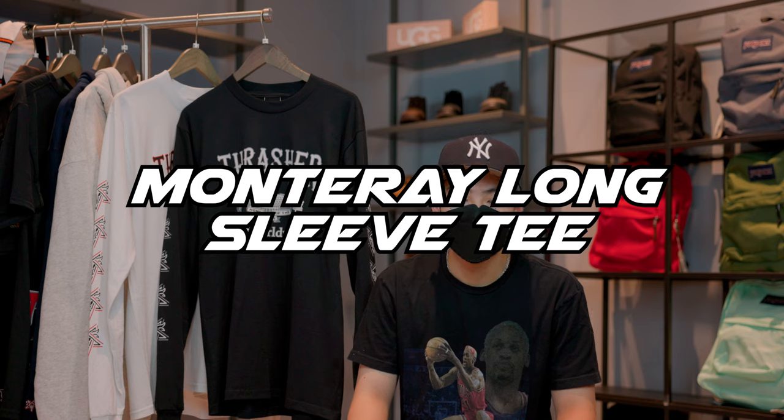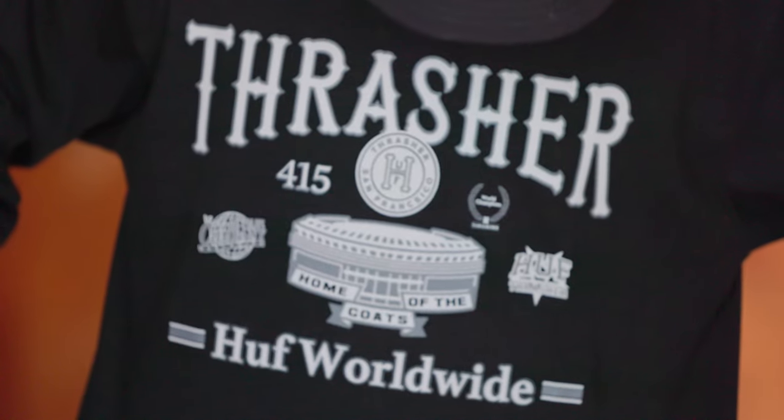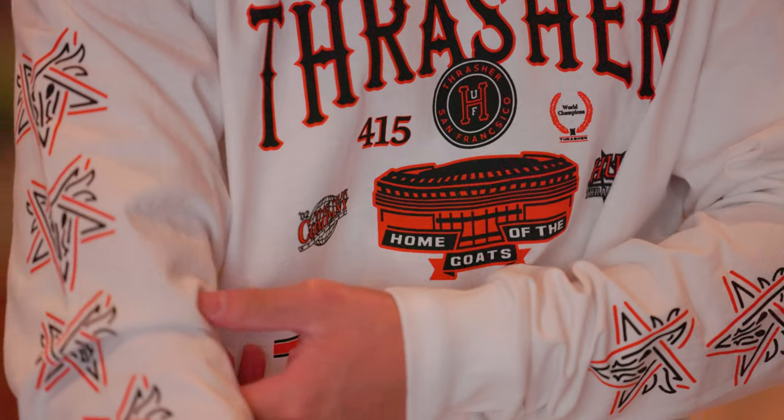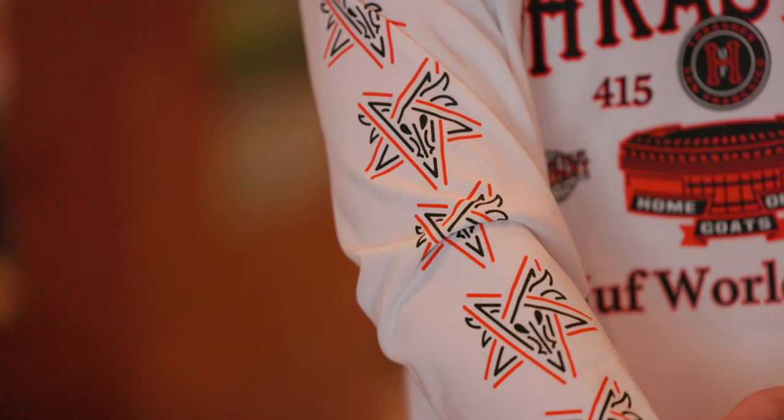Next up we have the Monterey long sleeve tee, and we have this tee in black and white. On the front of this tee you can see the Thrasher and Huff Worldwide logo, the Home of the Goat Stadium, as well as five other graphics. And on the sleeves you can see Thrasher's skate goat pentagram printed down the sides.